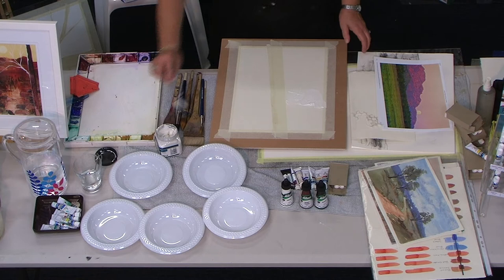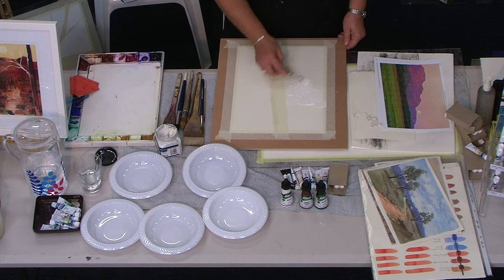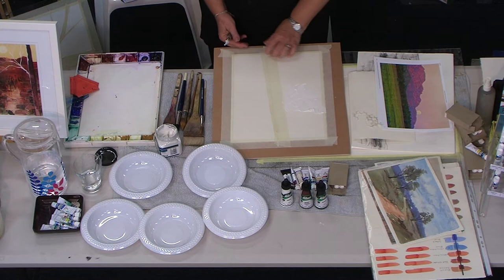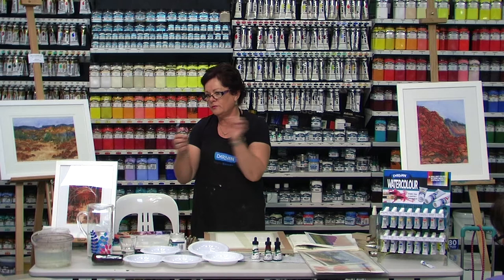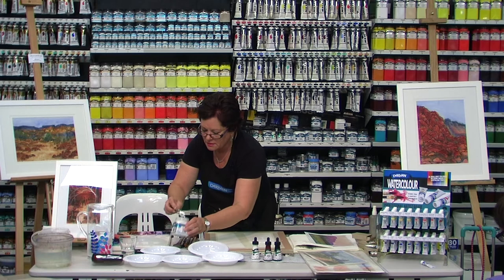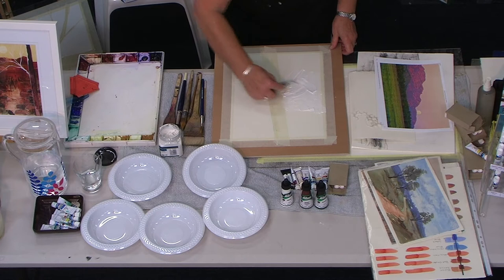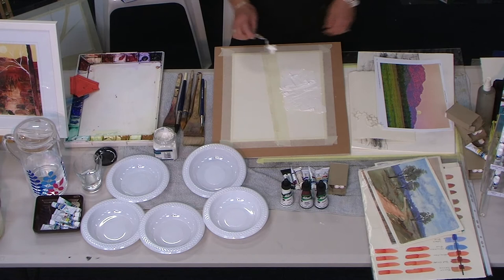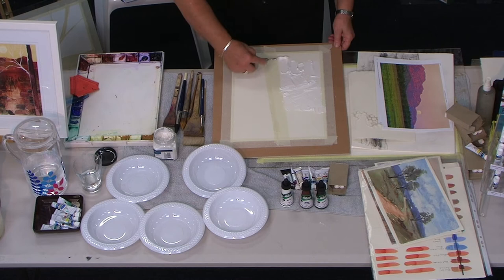I don't use masking fluid because I think it gives a horrible edge - it's hard to soften the paint after you remove it. This tape is just good quality masking tape. It's a bit hard on hot pressed paper as it does remove a little bit of the top surface. This is Archer's rough, I think. You can just squidge this around with a palette knife. This takes a little while to dry, but I did the one I'm going to work on today overnight.